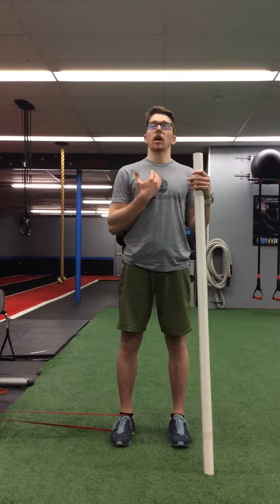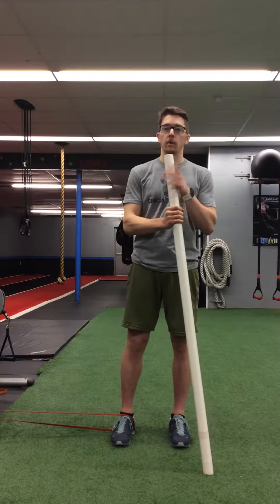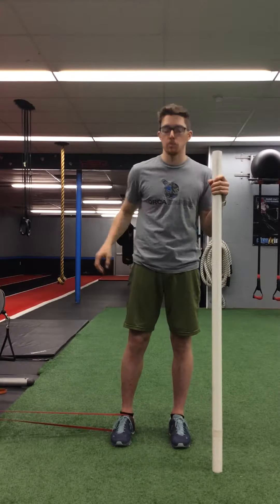If you're not able to keep yourself upright with no external help, or if you're not able to reach the point of origin where your band is coming from, I recommend using something like a PVC pipe, a dowel, or a broomstick to help keep you upright in this movement.